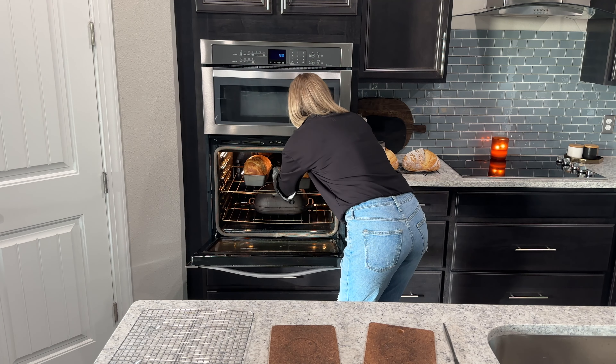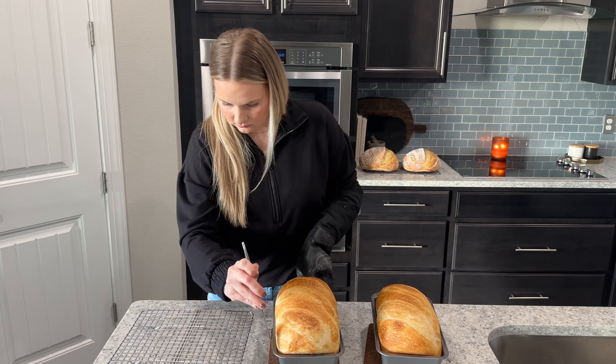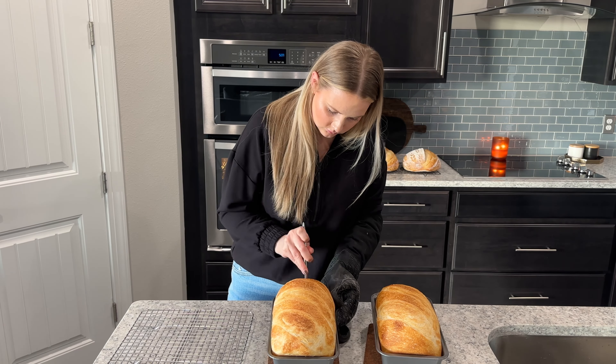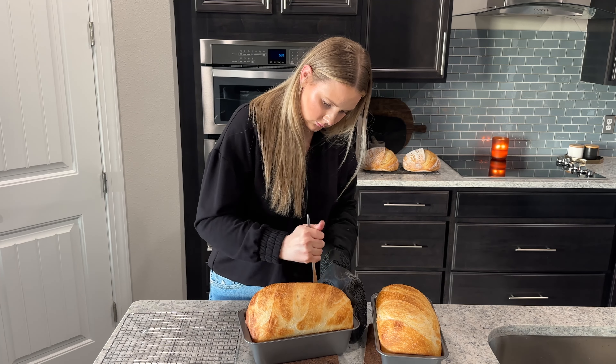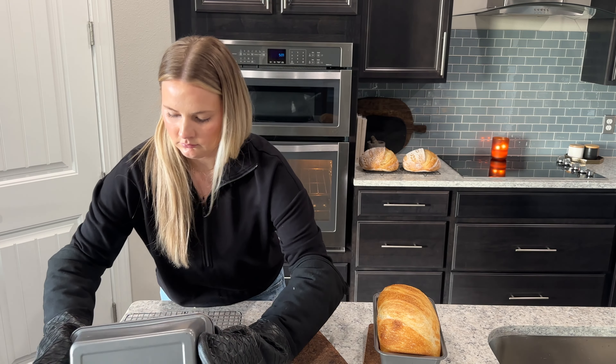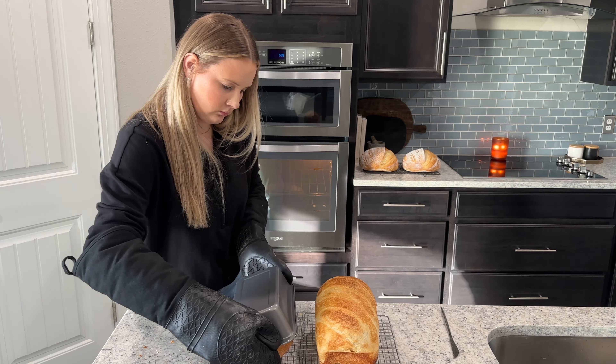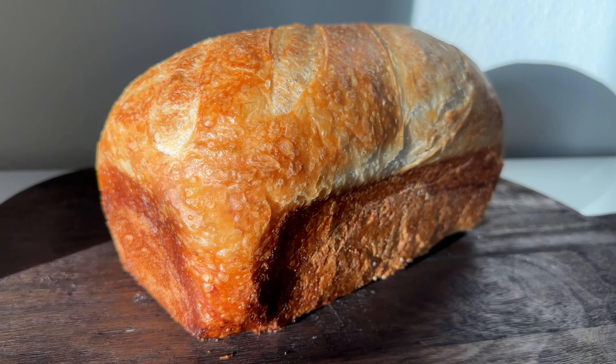When the bread is done, remove the pans from the oven and gently run a butter knife along all the sides of the pan to detach the bread from the walls, then flip the pan over onto a wire cooling rack and the bread should pop right out. Allow your loaves to cool completely before cutting into them.